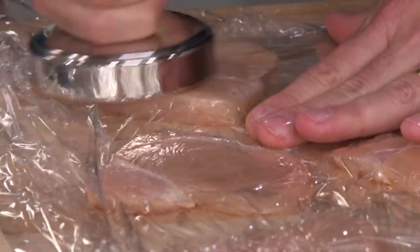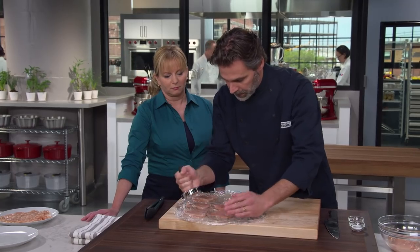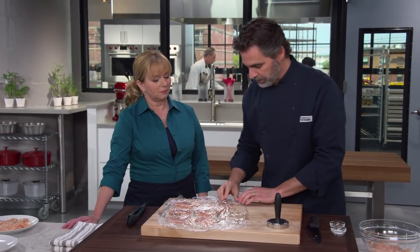You want to let the meat pounder do the work here — you don't want to smash it. Those are perfectly a half an inch. I measured it with my eye.